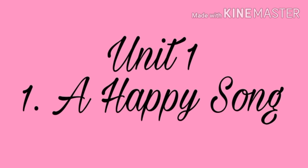Today we are going to learn your first poem, 'A Happy Song.' This is an action song. This poem expresses our happiness when we are happy.